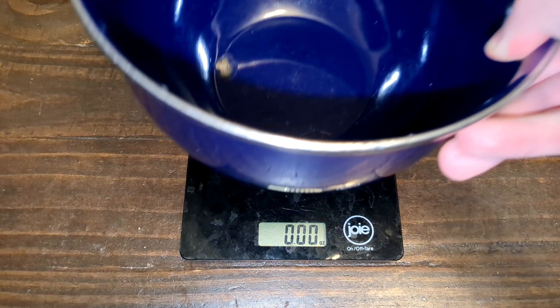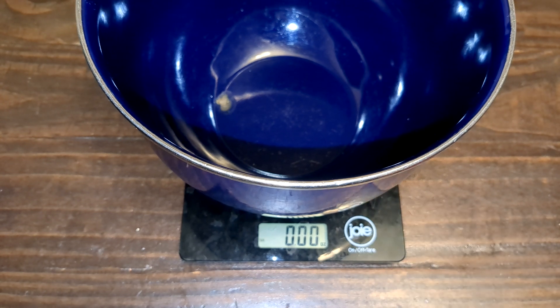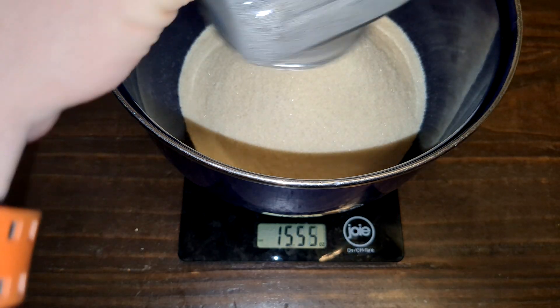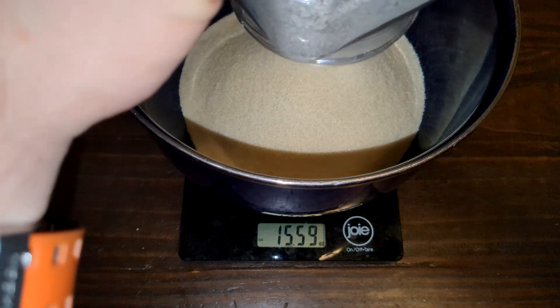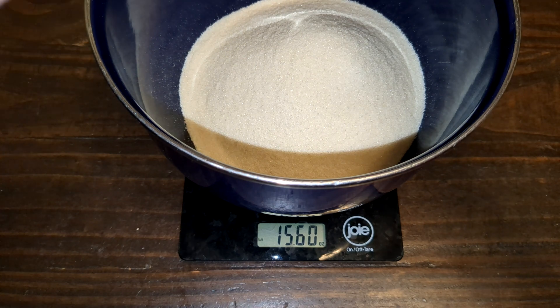Let's start by weighing out the gelatin. The ratio I'm using for this 10% ballistic gel block is, as you may have guessed, 1 part gelatin to 10 parts water. The plastic mold I have — I got it from Amazon — fits about 18 cups of water, so we'll need 15 ounces of gelatin, just under a pound.